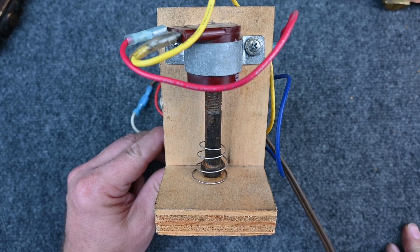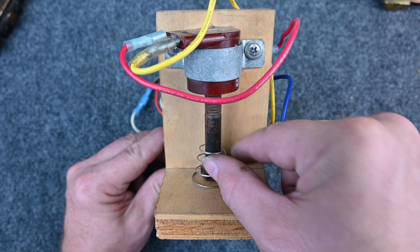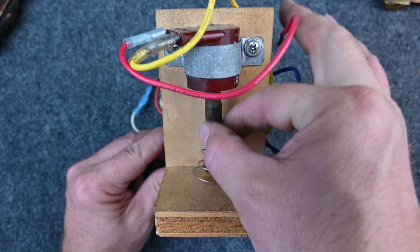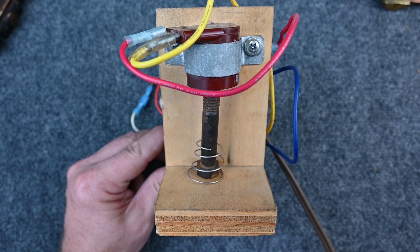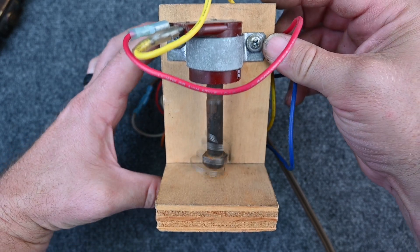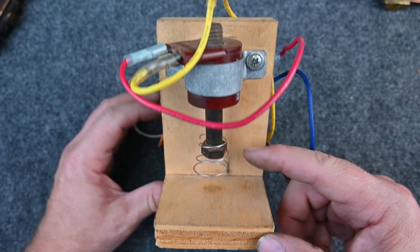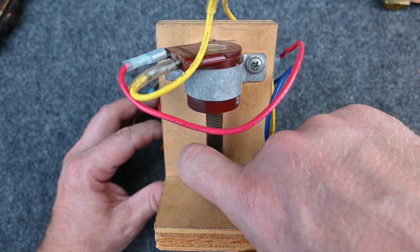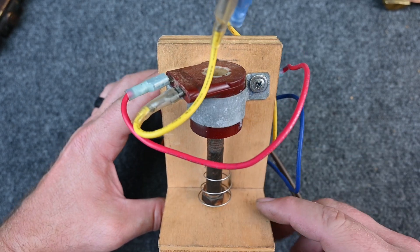Let's take a quick example of how this would work. Here I have an electromagnet and a plunger that moves up and down. Right now the valve is closed and refrigerant cannot flow. If I energize the electromagnet, the valve opens and refrigerant can flow. We de-energize the electromagnet, it falls back down, and refrigerant cannot flow.